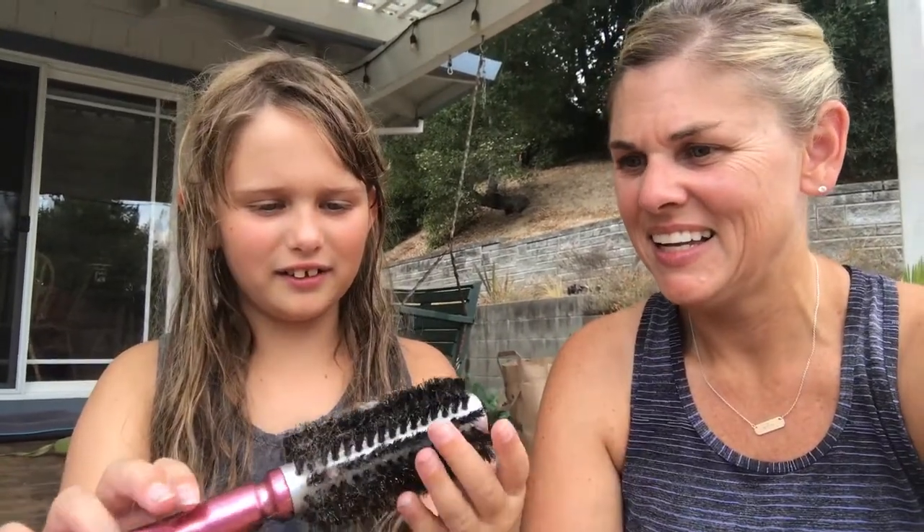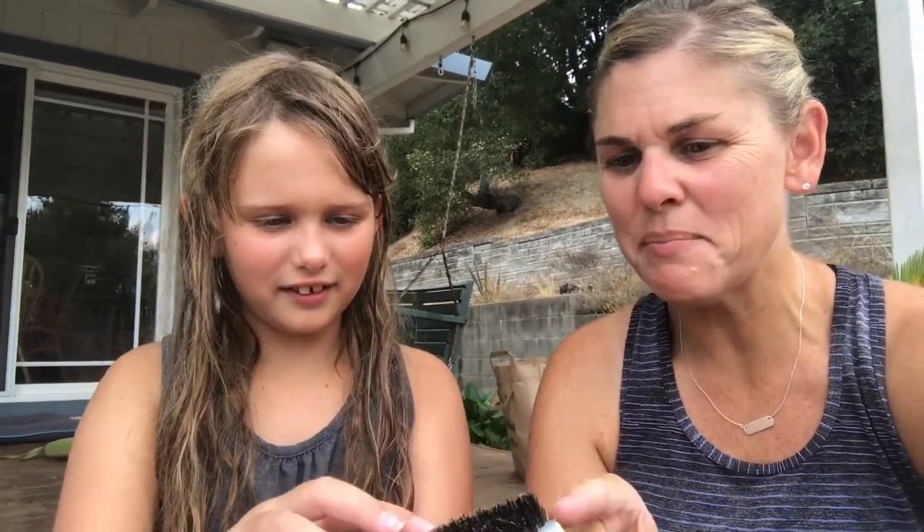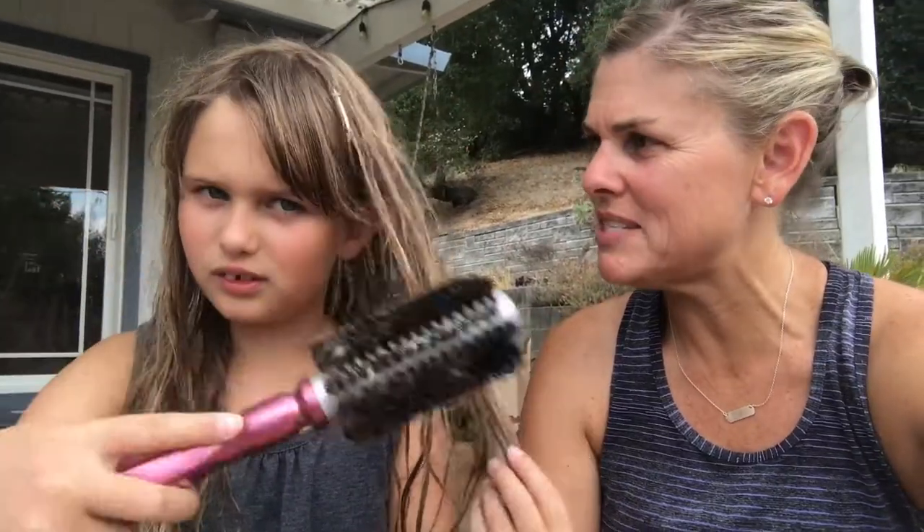The first one is like a bristle brush — it tickles my fingers. It has a metal core so it's good if you're wanting to curl your hair with a blow dryer. This was recommended by the girl that does my hair. It doesn't really untangle your hair well — it's quick but not perfect.